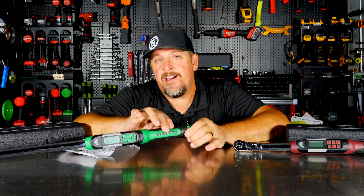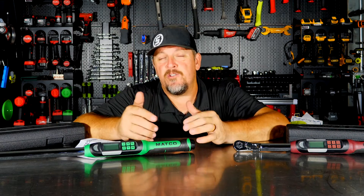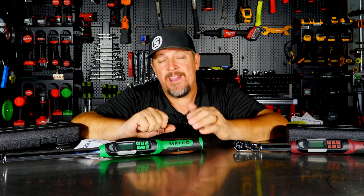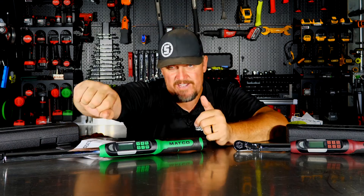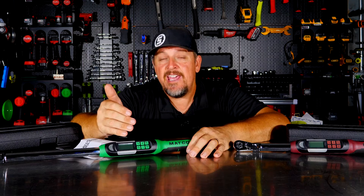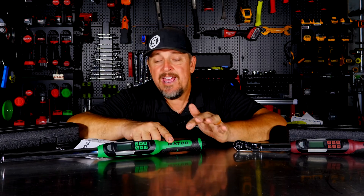The great thing about these is not only are they adding angle, but you're getting all the senses — vibrating handle, different colored lights, audible chirp, and a display screen — and the flex head makes your job a little easier. With angle, you don't have to do it all at once; you can add to it and get another sweep. I still highly recommend doing it all in one motion if you can, but many times when you're working under the hood you just can't do that. The ability for it to keep track and add to it as you put more pressure on it is great. We really like these tools.